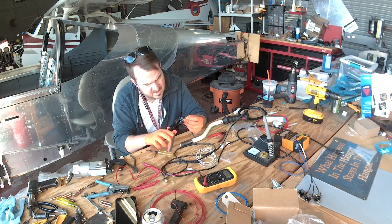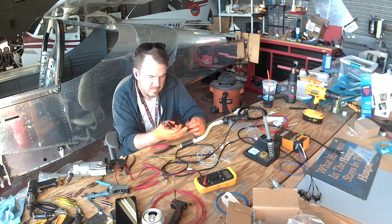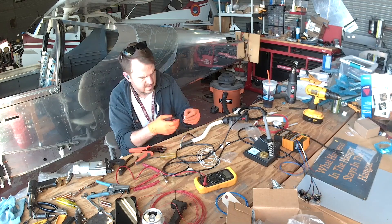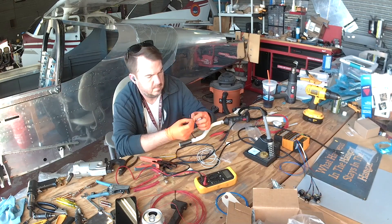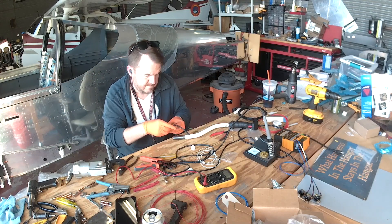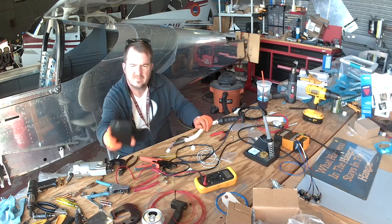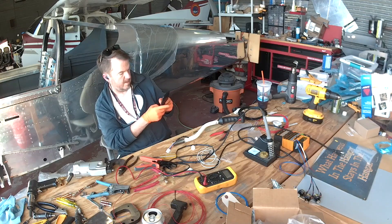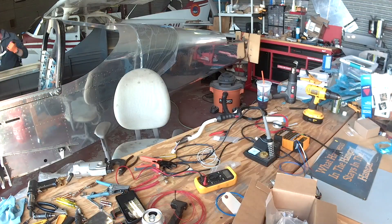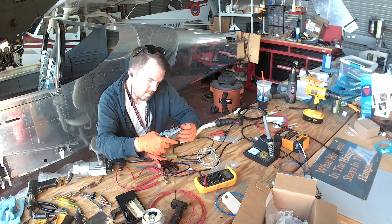Hi everybody, good morning, Wednesday April 8th, 2020 — week five of the slow decline into, well, who knows what. This video we're working on mostly wiring and the circuit panel. The electronics makes me really nervous, and because of that I just continuously tweak this thing over and over again.